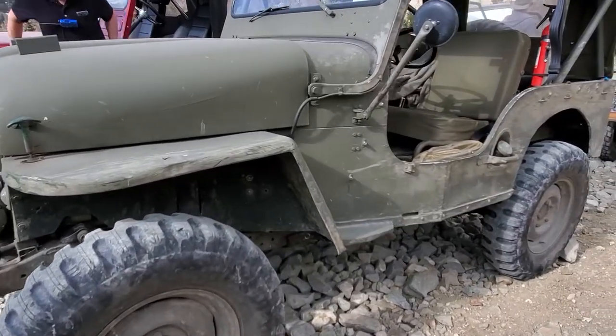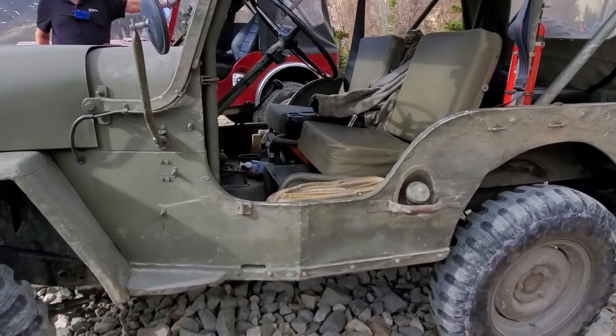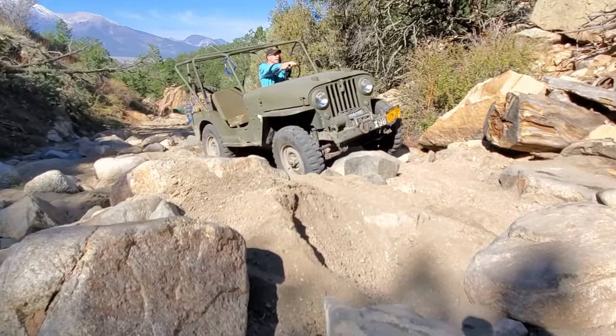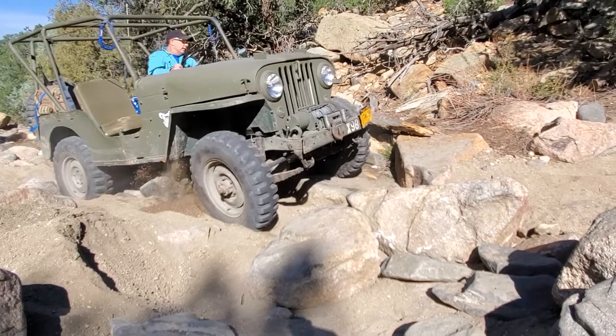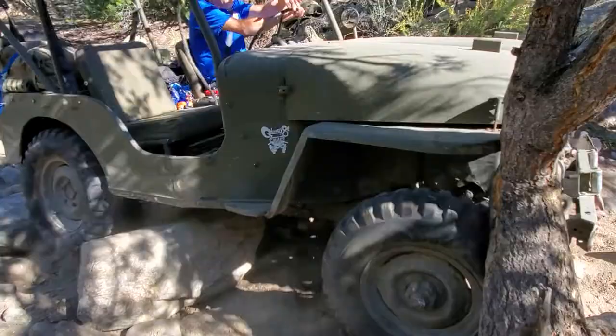They didn't end up using this hood and grill, but basically it's a CJ3B with a different hood and a different grill. I just liked the look of it and the additional power of an F-head engine, so I decided to try to clone it. I made it as an off-road Jeep too, so it's not a total clone because I wanted it to work well off-road.